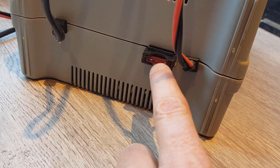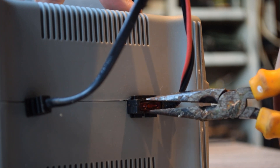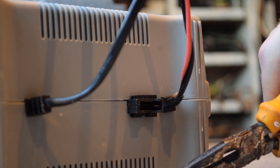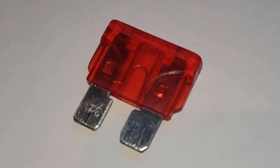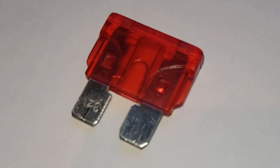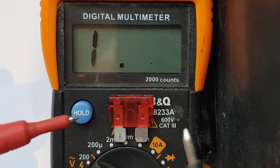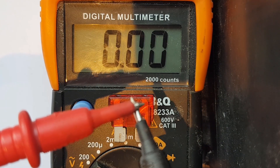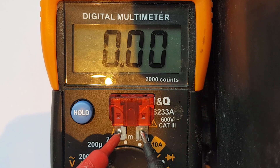The first thing we're going to check is this fuse here, so let's pull that out and have a look. I've put it on a piece of white paper so you can see it — you can see the wire in the middle, so the fuse hasn't blown. We'll put a meter across it just to double check. Continuity test: put the two leads together and we get a zero — good continuity. Put it across the fuse and we get the same — it's a good fuse.